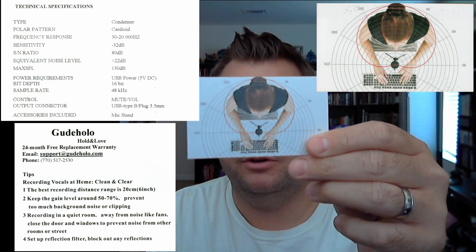I've got the specs up on the screen now. Pretty standard for this price range — 48 kilohertz, pretty standard for a streaming mic. It's a condenser type with cardioid pattern, meaning primarily that you get audio from the front of the microphone and not as much from the rear and sides. There's a little card that comes with the microphone that shows you the pattern of the audio. They recommend placing the microphone approximately six inches in front of you. They also recommend lowering the gain on the microphone to about 50 to 70 percent to avoid background noise and clipping. Most microphones will recommend that you lower the gain and then increase the volume to get better sound.